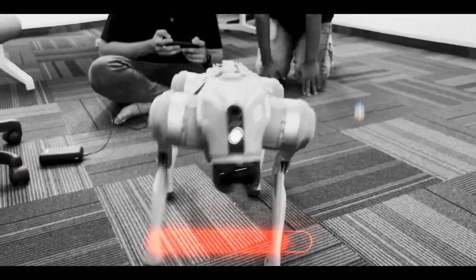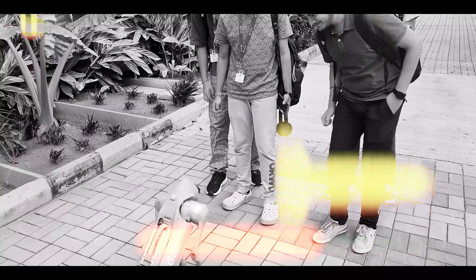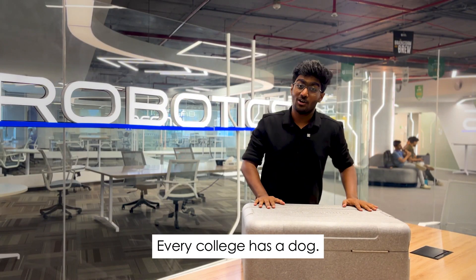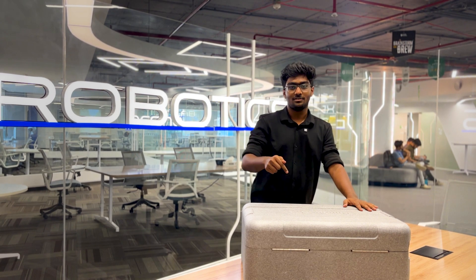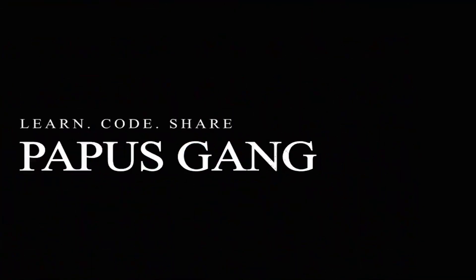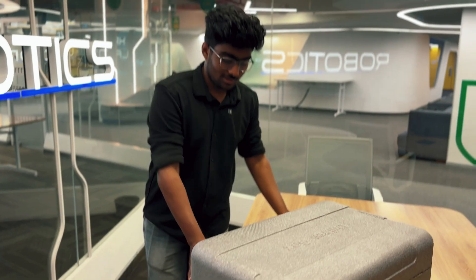I want to show it to the owner. Hi, hi! We can control it in the pool, in the bodybuilding area — we control it everywhere, even the next generation. Let's open it up.